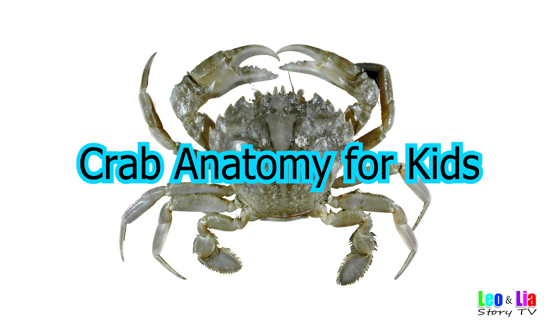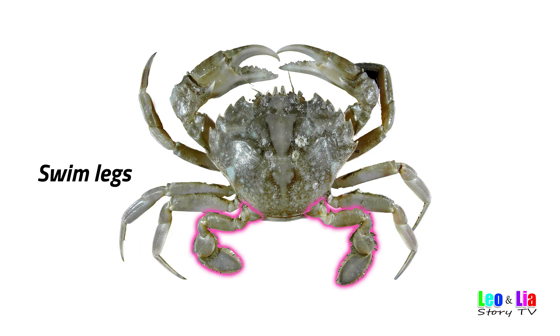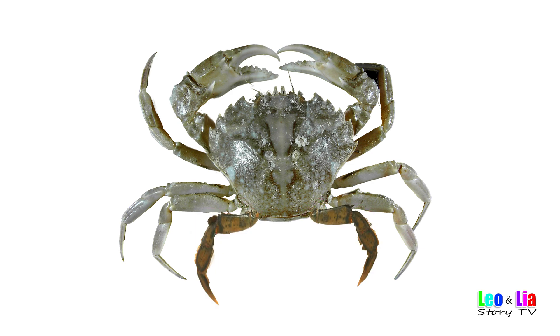Crab Anatomy for Kids. Walking Legs. Swim Legs, or Pedal Thin, or another set of walking legs depending on the crab species.